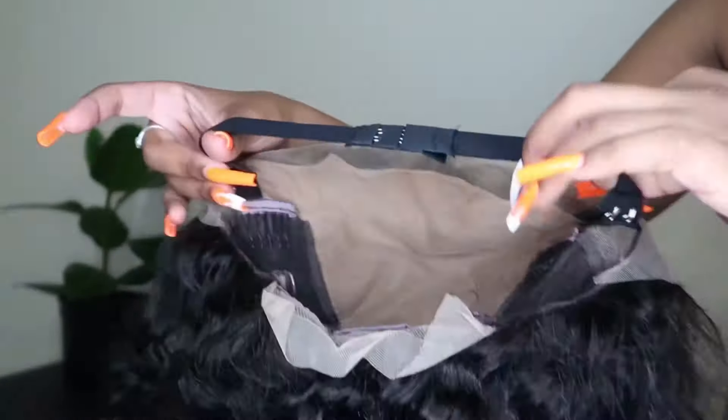Lastly, I'm going to use my hard comb to help lay down the hair in the front and also to get rid of any flyaways.